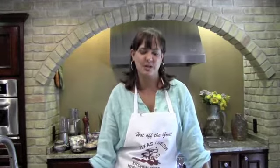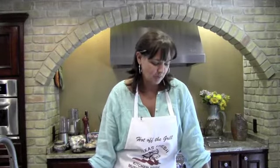Good afternoon, everybody. This is Chef Sarah with Kitchen Pride Mushroom Farm, and today we are going to have a Meatless Monday meal, and we're going to be doing spinach and mushroom enchiladas.